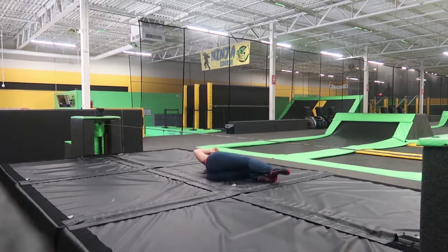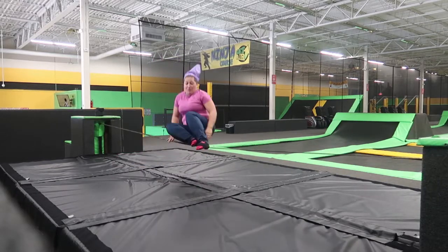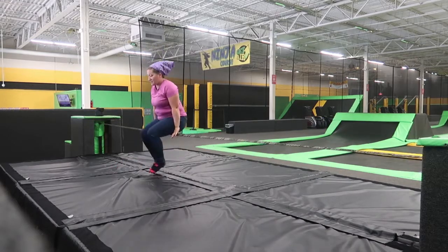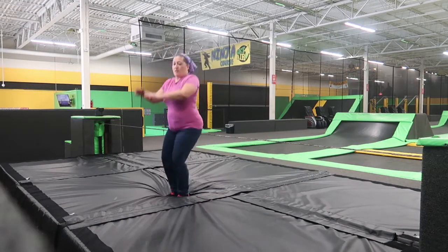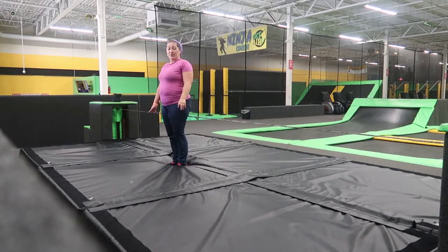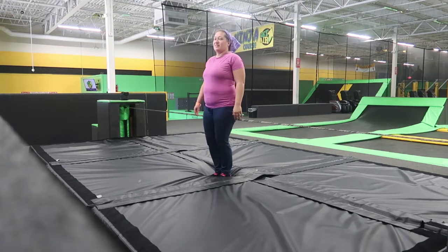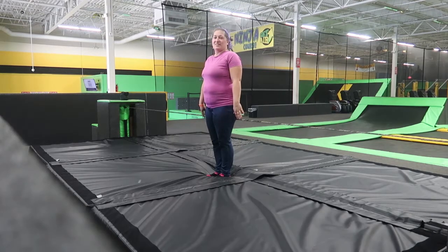Tight foot. Almost. Oh look! Jump! Okay, I'm gonna get my feet on it this time. Okay, you can do it!